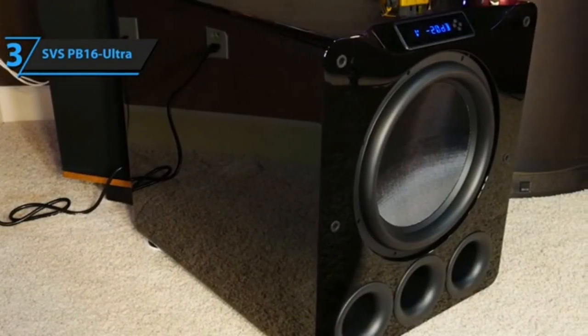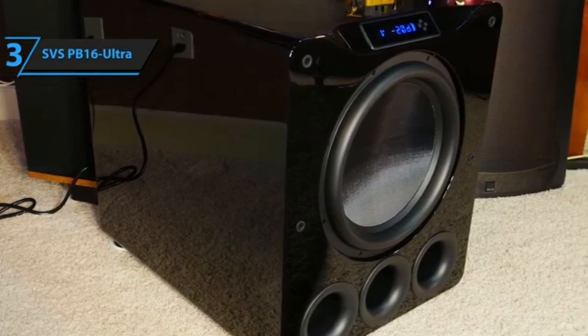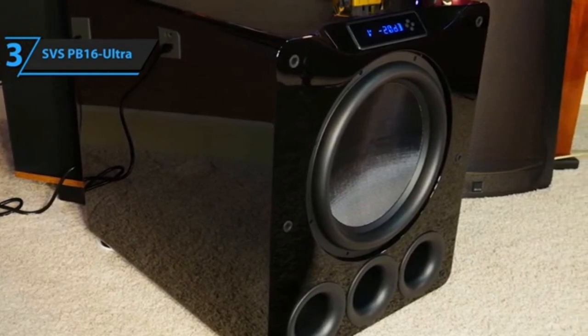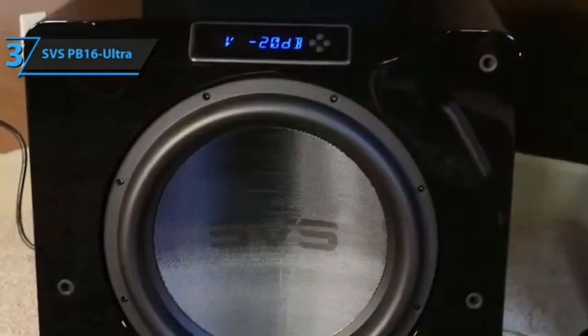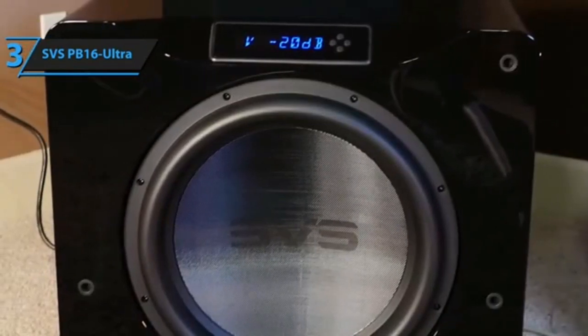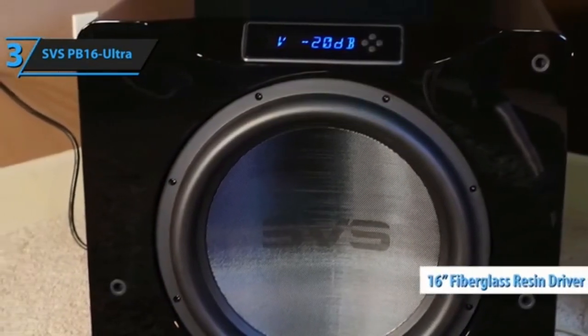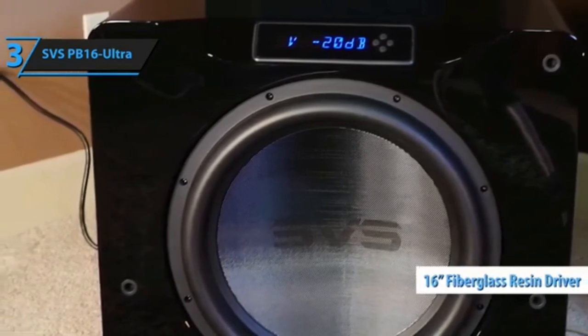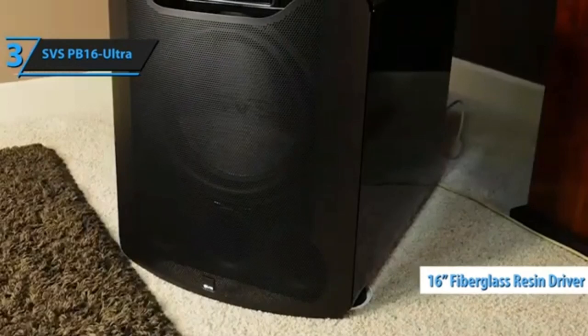The traditional way of finding the best placement for a subwoofer is to put it in your listening position, turn it on, then crawl around and listen for where the bass is most pleasing. That is not going to happen here. You are never going to get this thing into your listening position — not unless you're prepared to throw your back out. The SVS PB-16 Ultra is monstrously heavy: 174.5 pounds, to be precise.